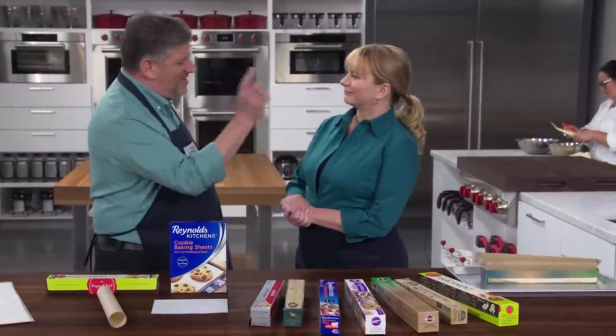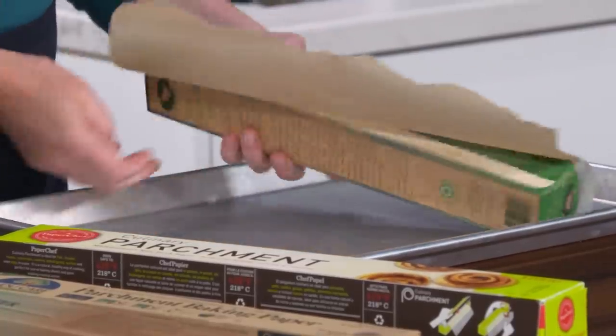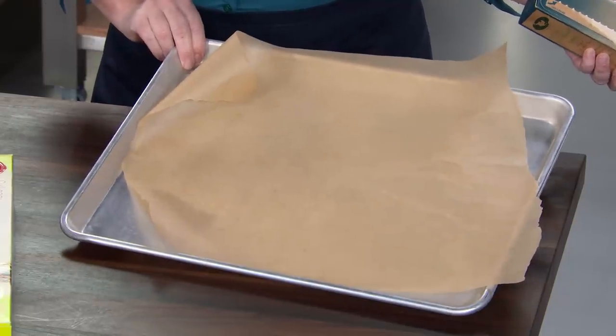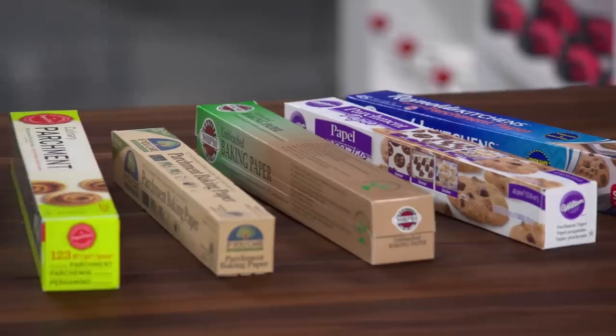What I would like you to do to start is just tear off a nice, neat piece of parchment paper from that roll to line that baking sheet. Because that's what you use it for — you want it nice and neat. And therein lies the rub. That's the problem with a lot of parchment products for home use.